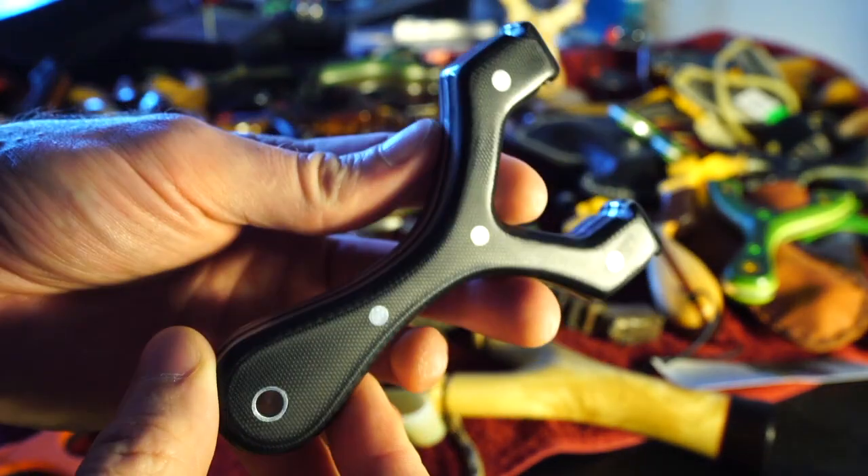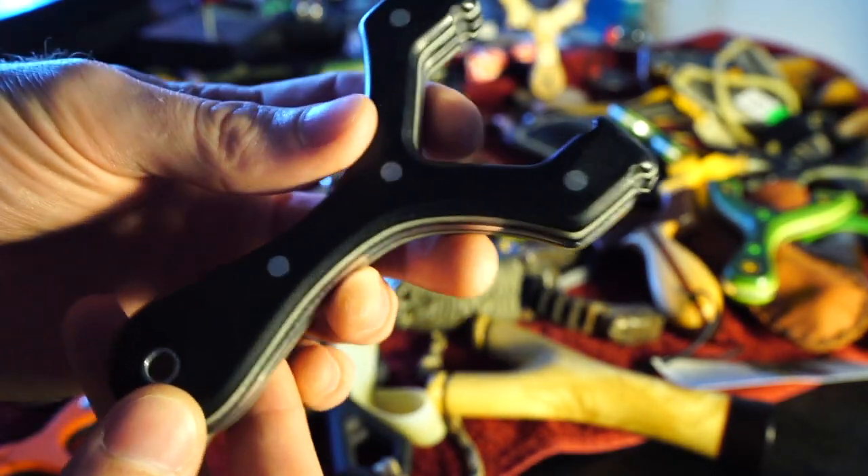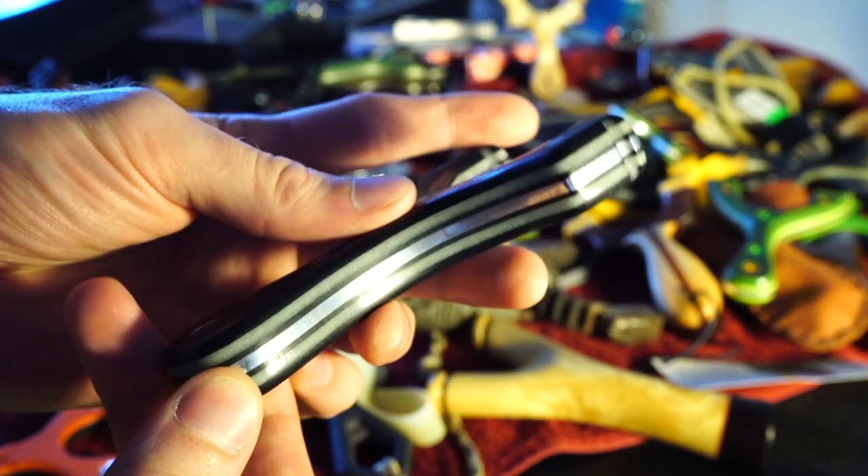Tim Foster made this for Slingshot of the Month — and it also glows. Let's see if we can get a little glow in there. I think that's G10 scales. That's a beauty.